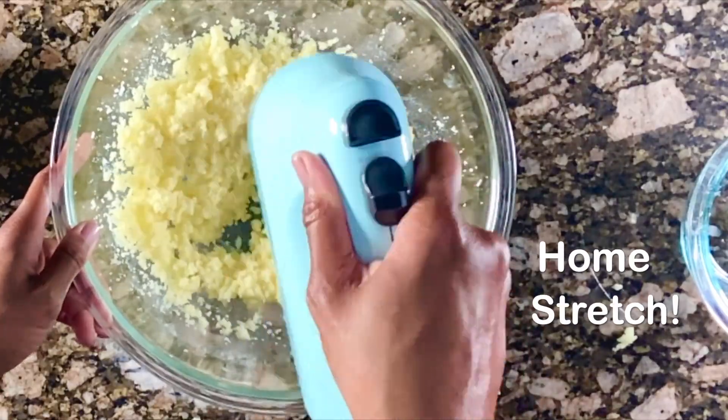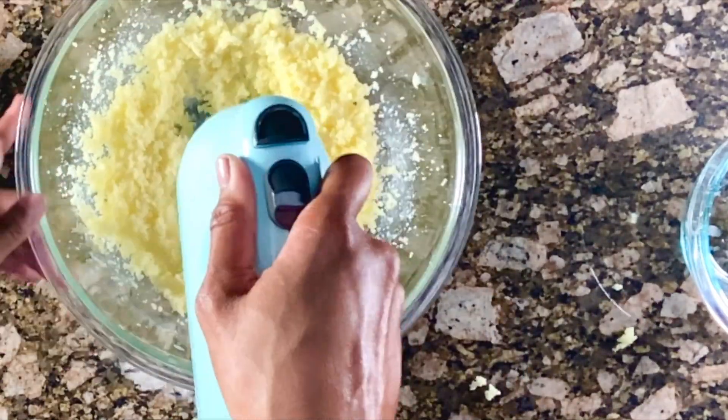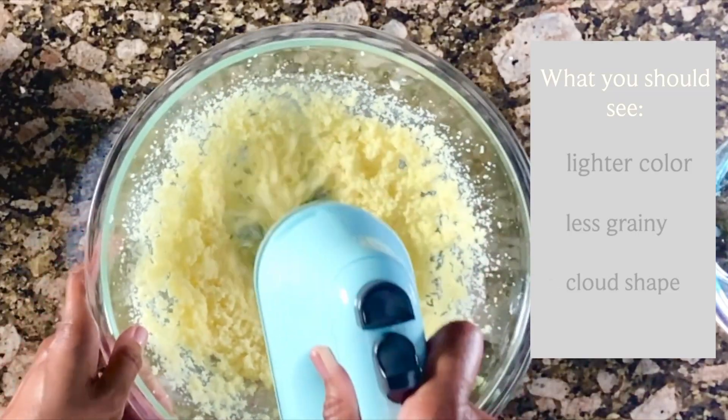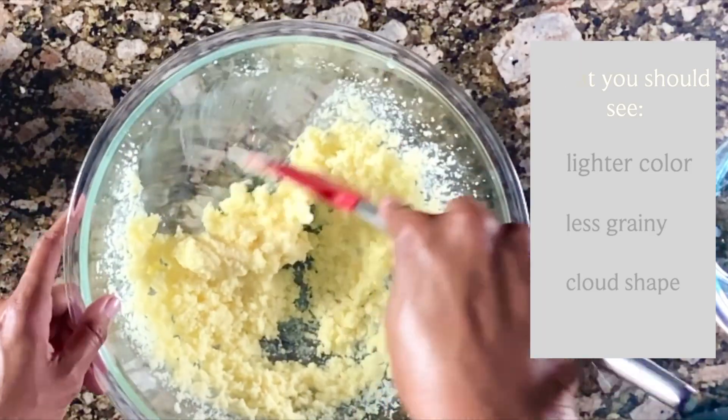At this point, you'll start to notice things changing very, very quickly. And those things will be color, texture, and shape. You want something that's much lighter in color, a lot less grainy than what you started, and a cloudy, luscious shape.